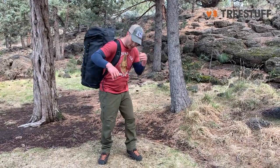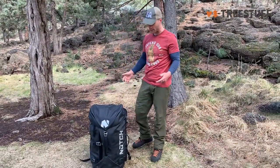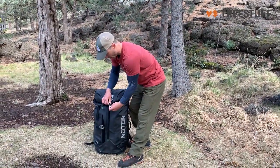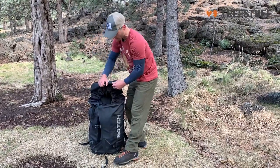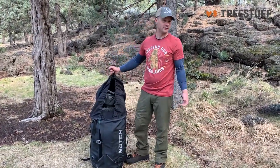I purposely overloaded this bag today a little bit more than I would actually use on any given day. I have elected not to put my helmet in here — I have a Protoss and I feel like the visor just has a high likelihood of getting smashed if it was to stay in here too long. But for anybody out there with a helmet without a visor, you can probably stuff two helmets in the top of this bag.